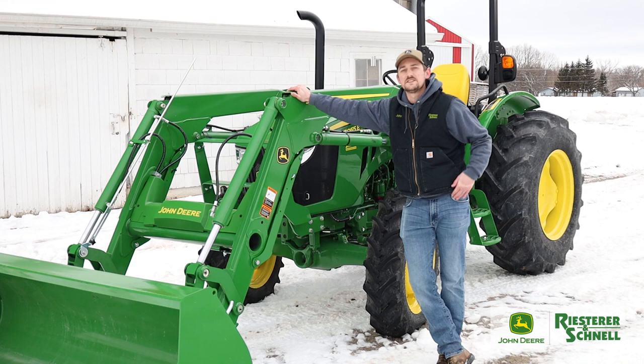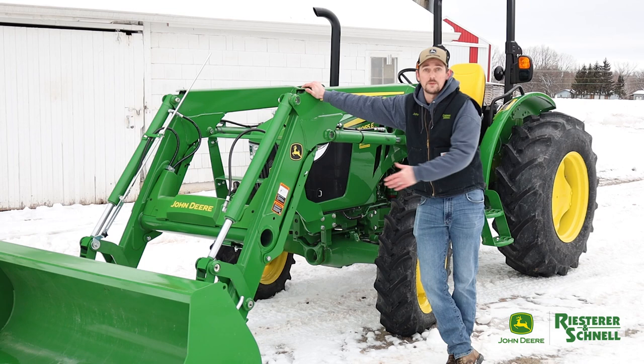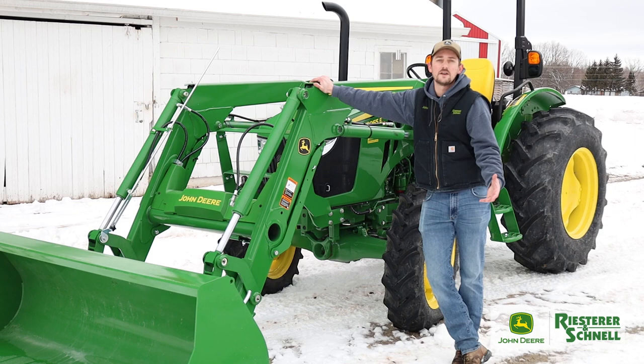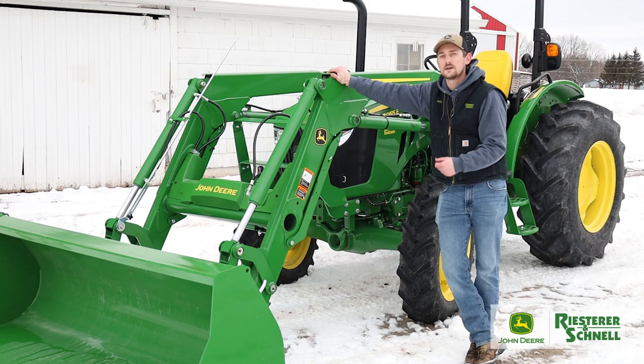In conclusion, this 5055E utility tractor can fit into a lot of different markets — whether that's on the farm doing loader work, hooking a manure spreader behind it with four-wheel drive, food plot work on a larger scale, or just general yard maintenance with a slightly larger frame size. Call up any one of your local Research locations and talk to a sales rep today to see how we can customize this tractor to fit your needs.